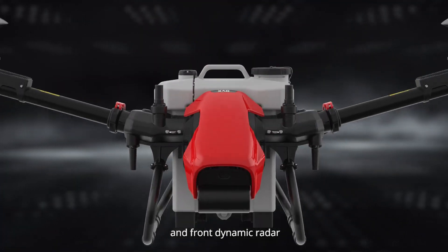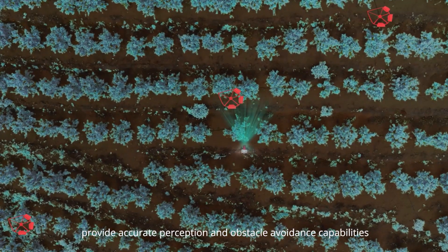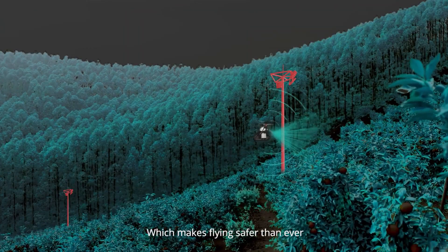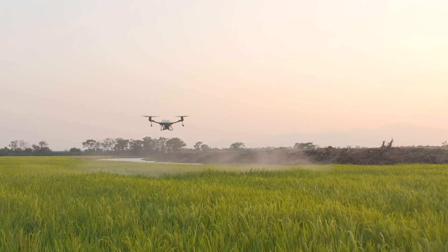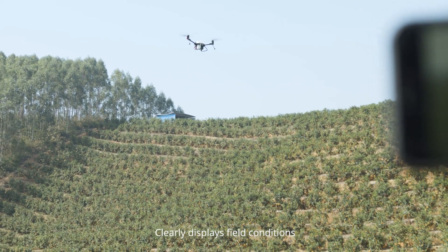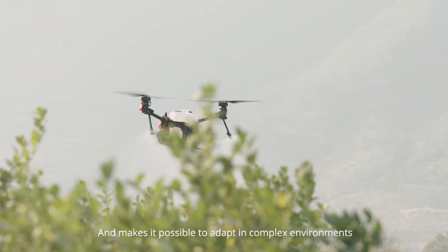The Terrain Radar and Front Dynamic Radar provide accurate perception and obstacle avoidance capabilities, which makes flying safer than ever. The PSL Pilot Perspective Image clearly displays field conditions and makes it possible to adapt in complex environments.